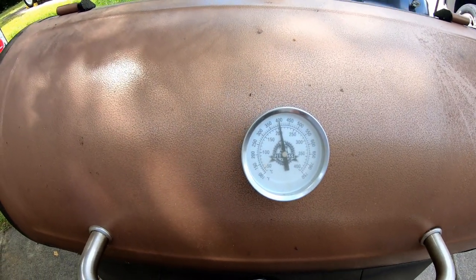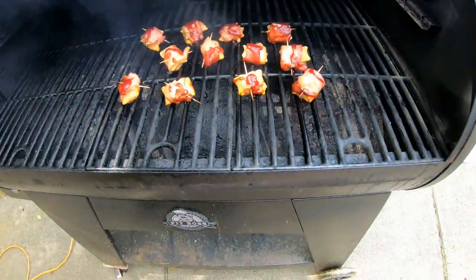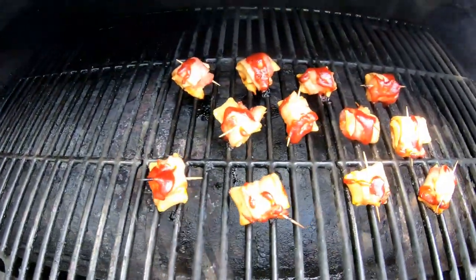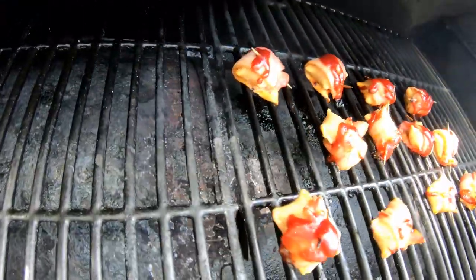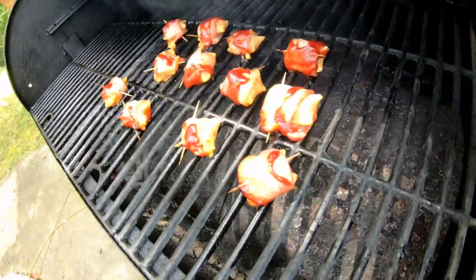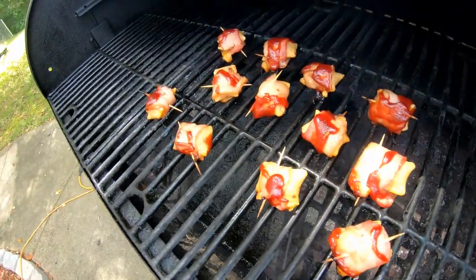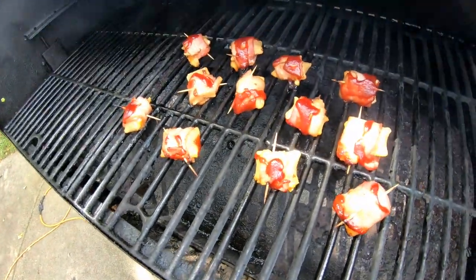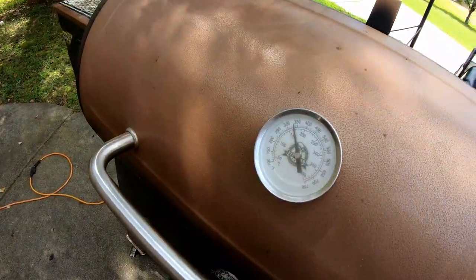We're here right between the 15 and 20 minute mark — let's see what we got. Oh man, they're looking good. Everybody's sizzling good, smoke rolling, smells good. Bacon's almost done — give them another five or ten minutes, keep on going.